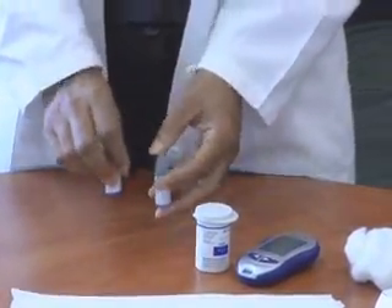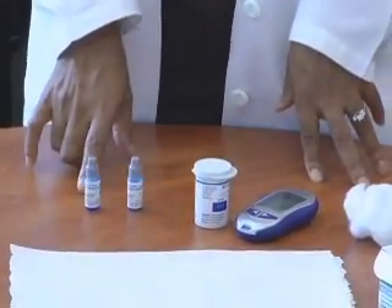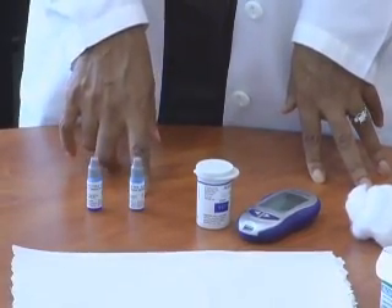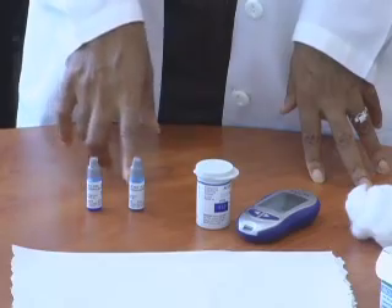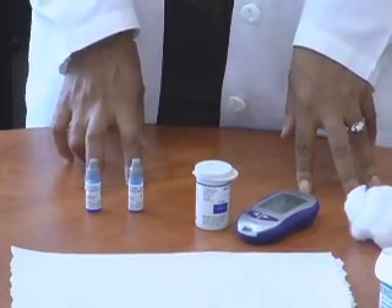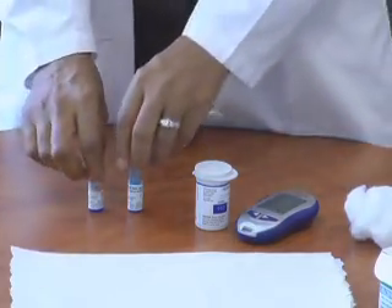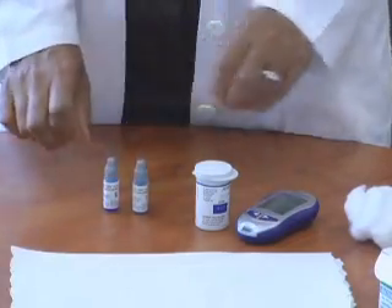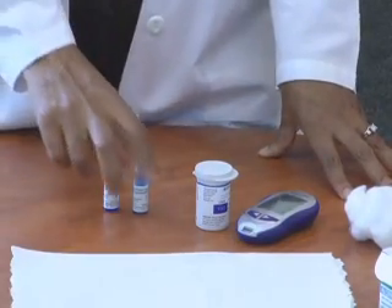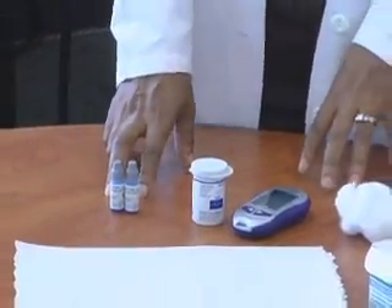Prior to beginning any glucose screening, you must run two levels of control. This is a requirement by the Department of Human Resources. In order to do blood glucose screenings, we have to make sure the meter is functioning properly. You need to have these control solutions. Typically, you will not be able to find these control solutions at a pharmacy or drugstore — we usually order them off the internet. They cost about $10 for the two of them, so make sure you have those when doing your blood glucose screenings.